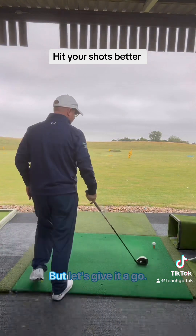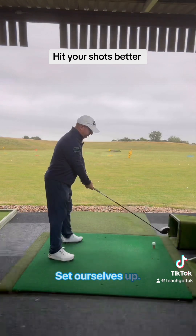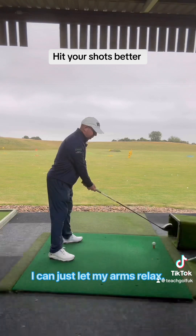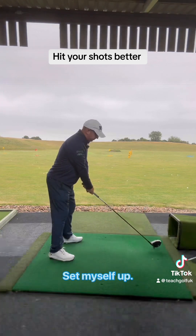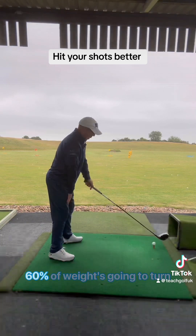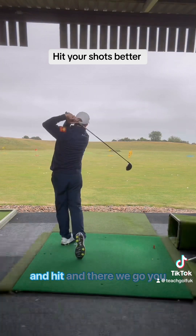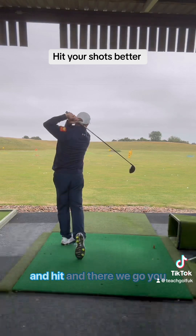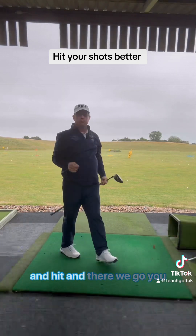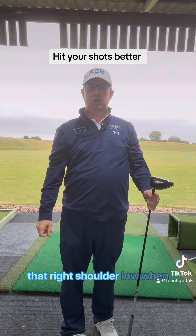Let's give it a go. Set yourself up with good posture — standing tall, let your arms relax. Set myself up with a bit of spine tilt, sixty percent of weight there. Turn and hit. There we go — just try and feel like you can keep your balance and keep that right shoulder lower when you finish.